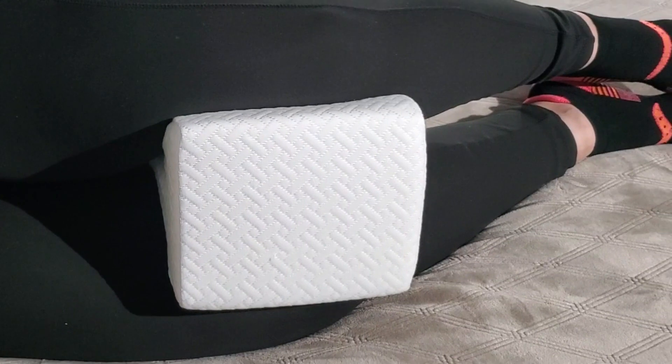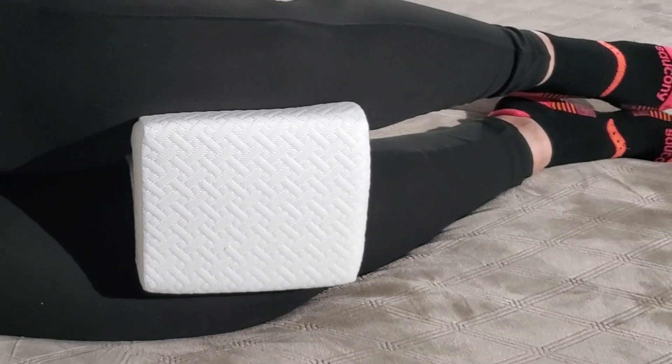And look at that nice contour — fits my knees so nicely. You can also put this on your thighs as well, and instead of using a pillow between your legs, you can use this.